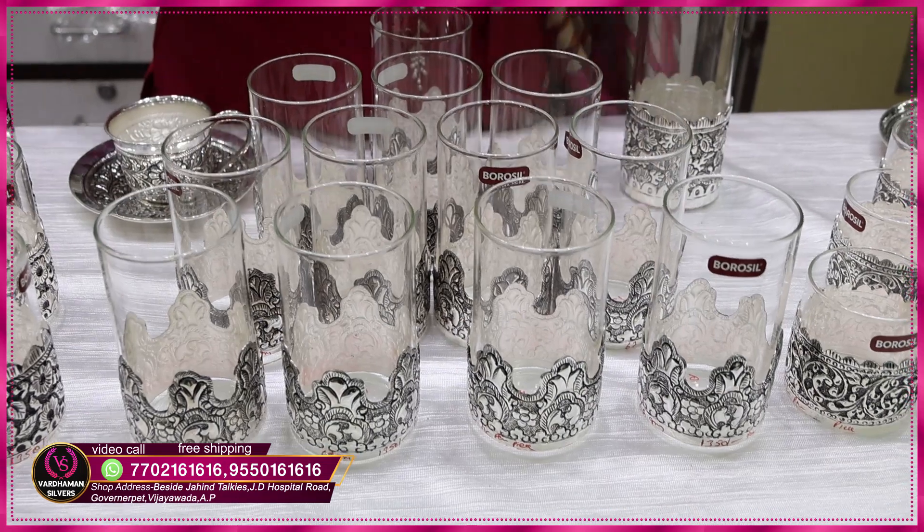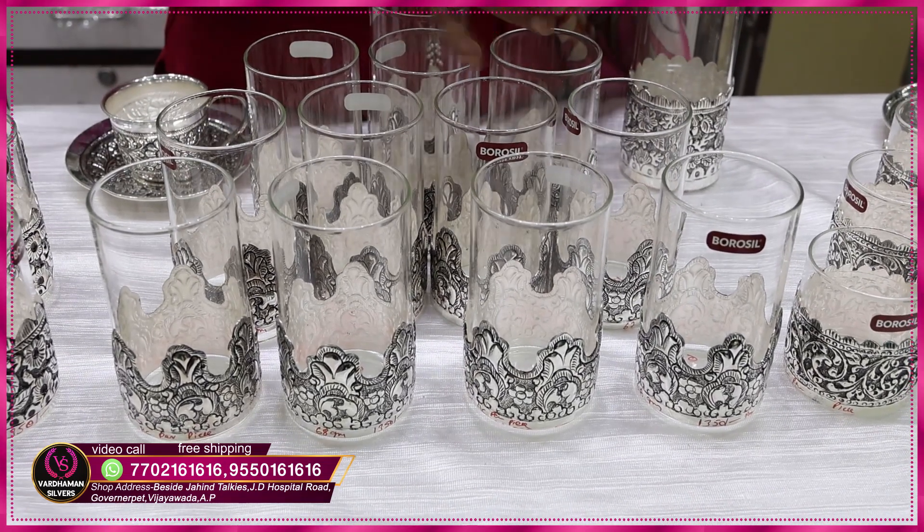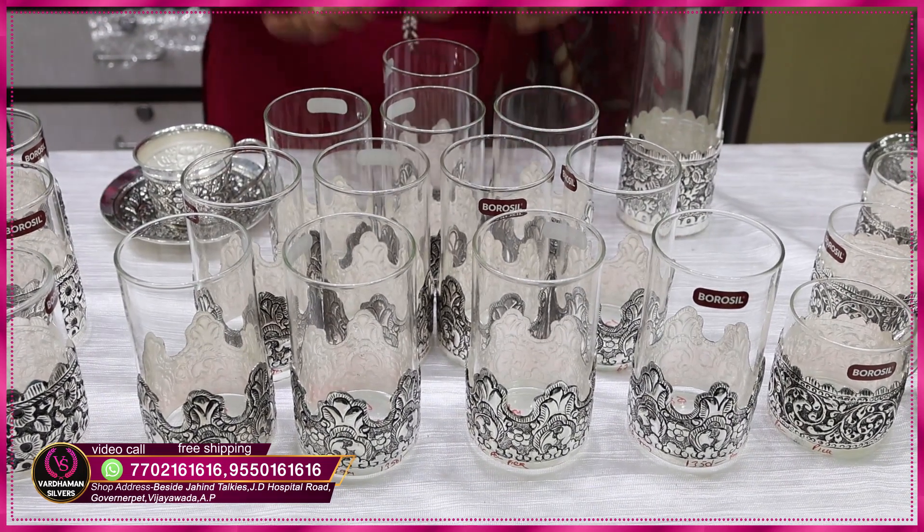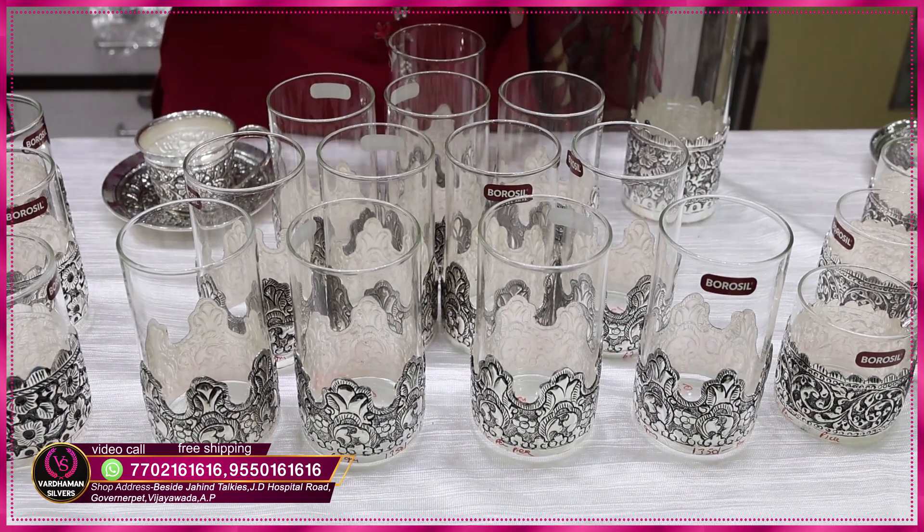How much is it? I will show you 12 glasses. Even if you have equal quantity or lower quantity, it is available.